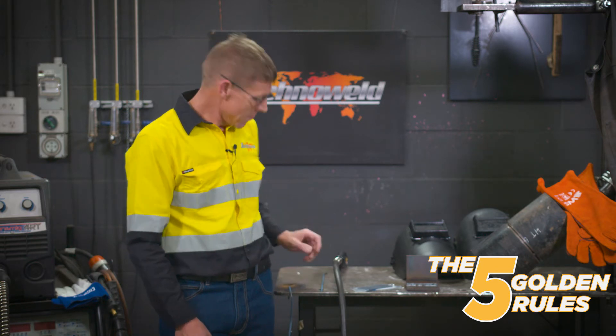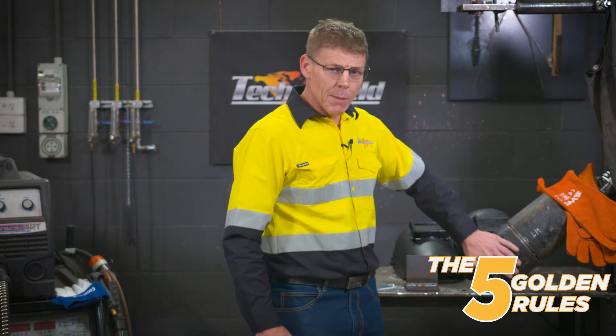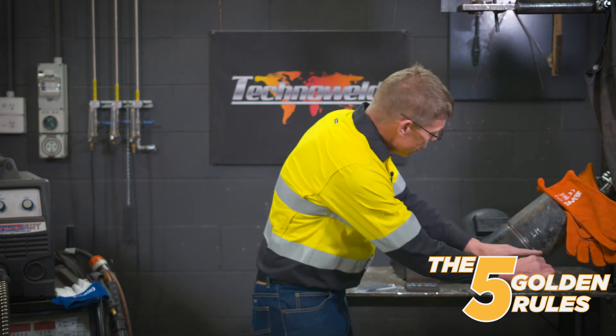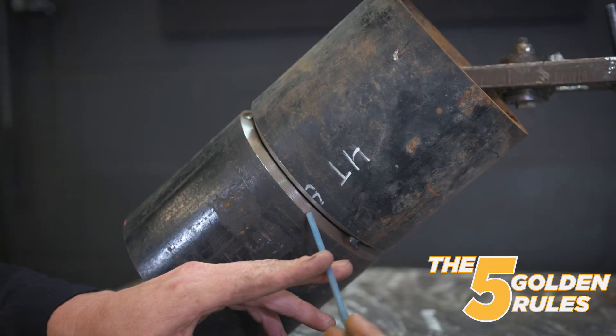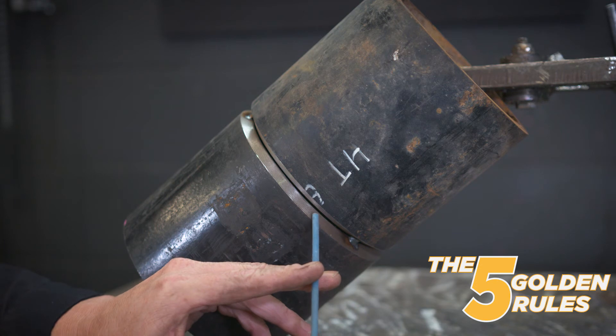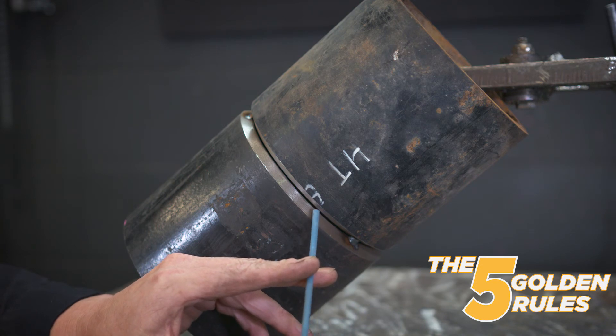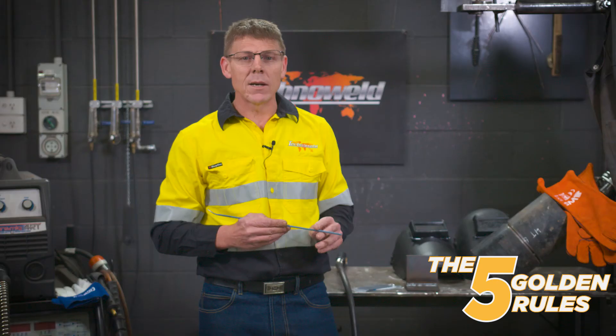The final rule follows on from always welding from the bottom up: keep your weld metal level. So if we're welding on a 6G pipe for example, your weave pattern shouldn't be across the pipe but should always be level. The reason for this is that weld metal goes in hot, and hot weld metal is a liquid — it'll try and find its own level anyway. So if you put it in a level pattern, you'll end up with a much better result. That's our five golden rules.